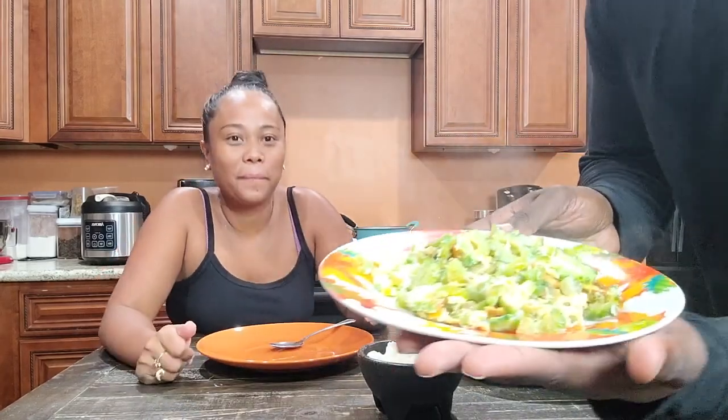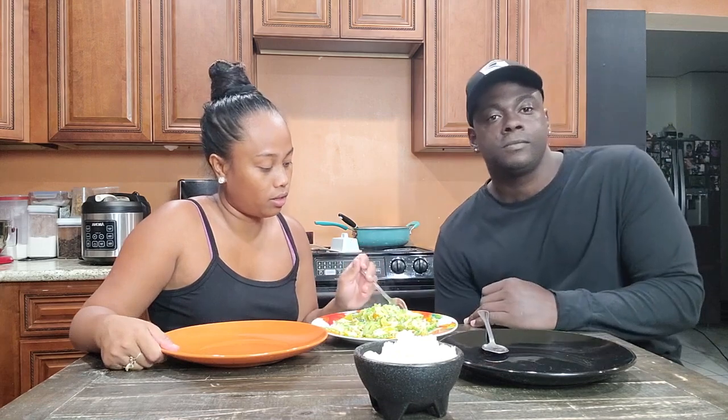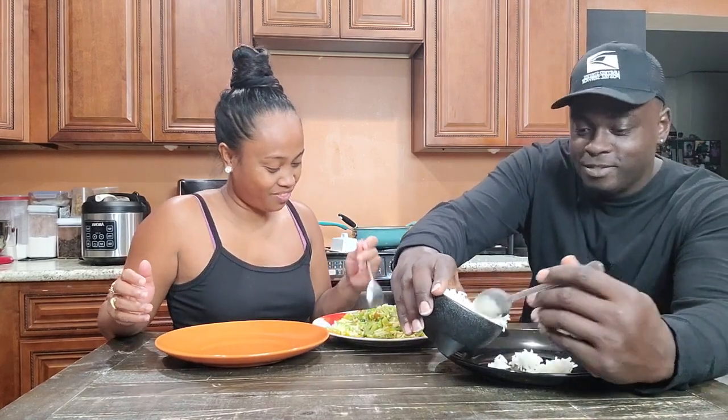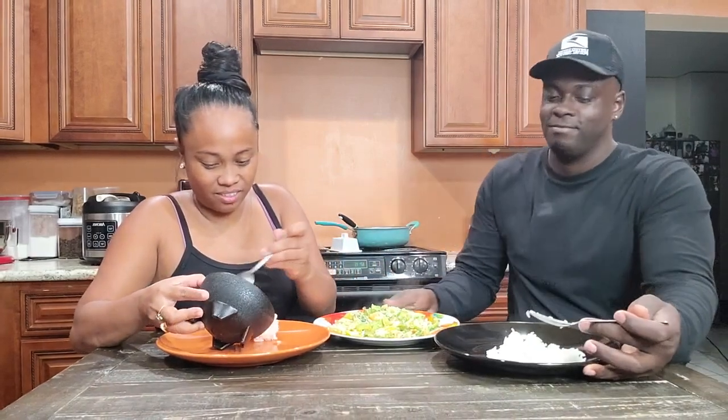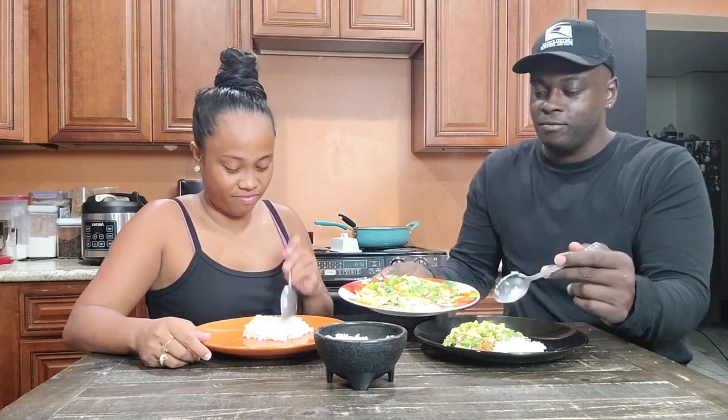It looks amazing! You can also make variations — instead of egg, you can make ampalaya with beef, ground beef, ground turkey, or chicken if you want meat. If you want a healthy relationship, you just gotta try that stuff even if you really don't like it, eat some of it anyway, so they can feel like they're at home and their family is eating with them — so they don't feel ostracized eating alone all the time.